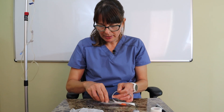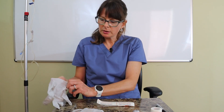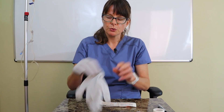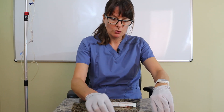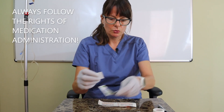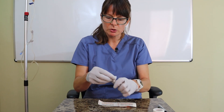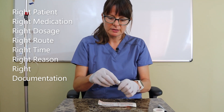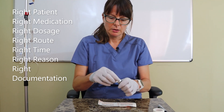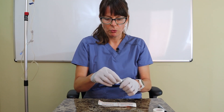I'm going to put this back and put on my gloves. Insulin vials are usually multi-dose vials and are kept in the refrigerator after they've been opened at the facility. As always, I want to clean the rubber stopper of the insulin for about 10 to 15 seconds vigorously so that any contaminants are removed.